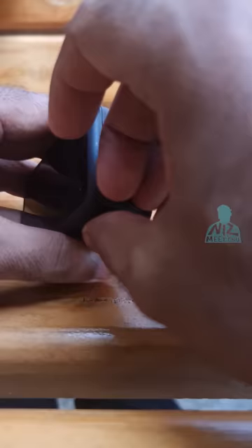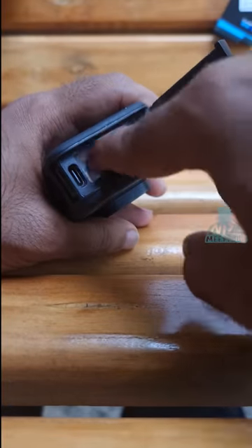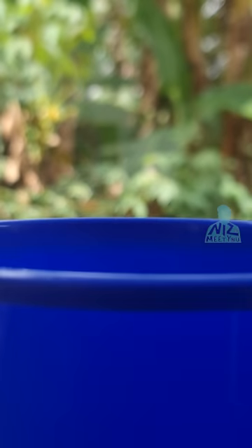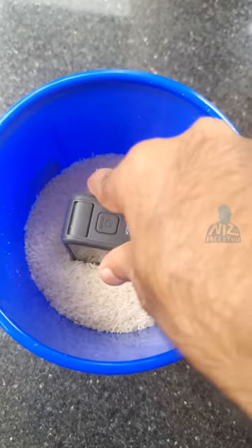The battery is closed. After adding the battery, after it's closed, it's a little bit of a camera. I have to add my ear and the ear.